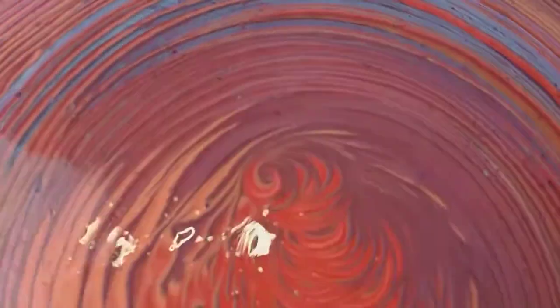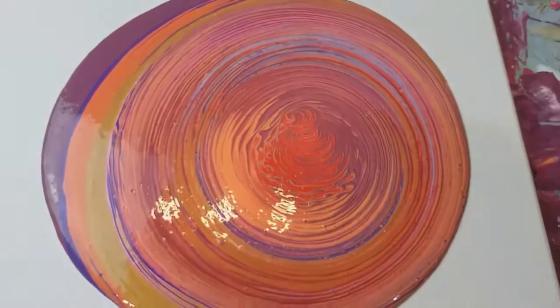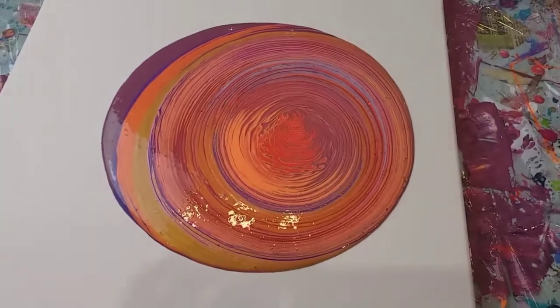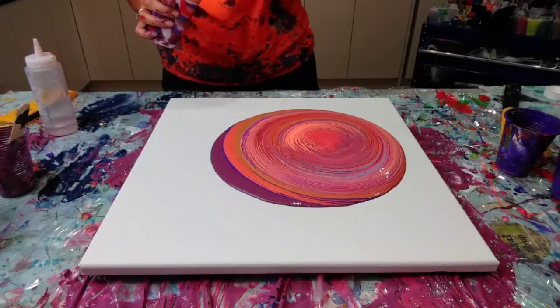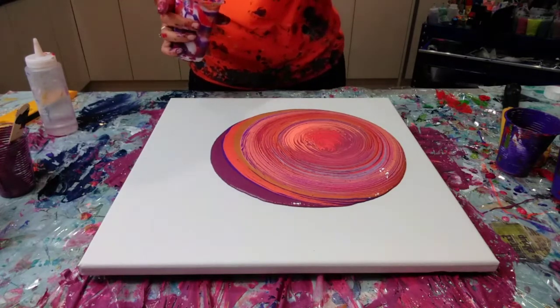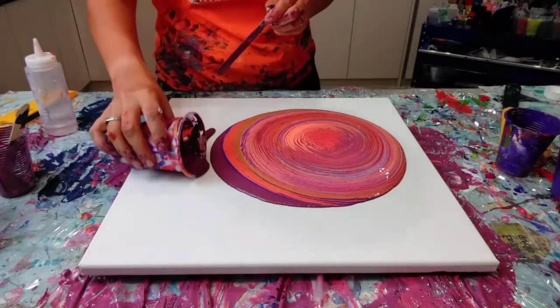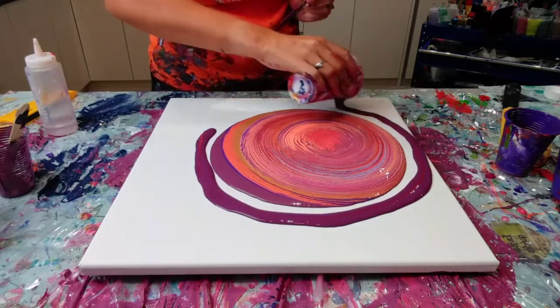I've managed to get quite a nice centre there — it looks a bit like a tornado or something, it gives it a bit of depth. Much happier, much more excited about this one. So let's tilt this out. I've just mixed up some leftover paints and I've just watered them down, so I'm just going to pour this around the edge so the paint's got something to slide over when I tilt it out. Let's do it.